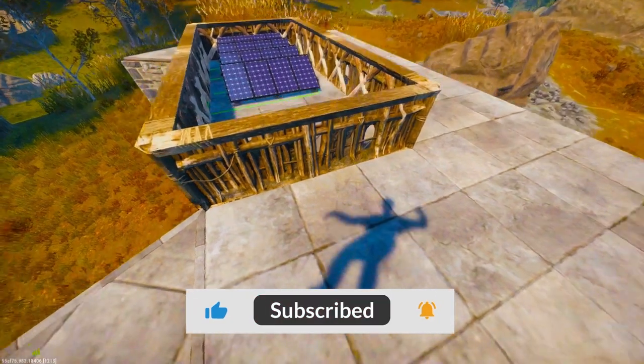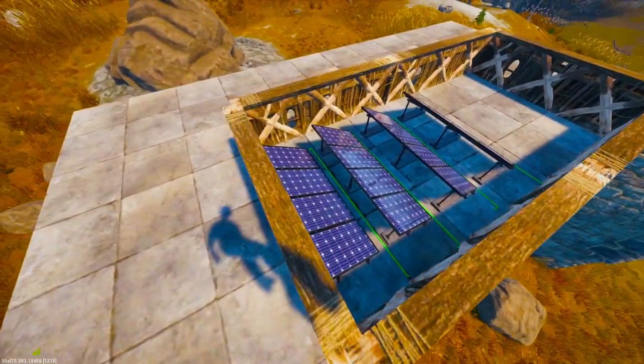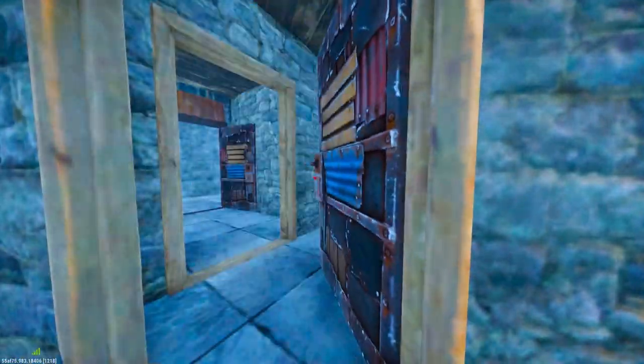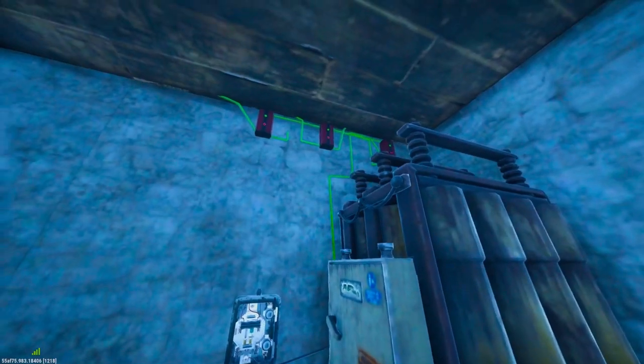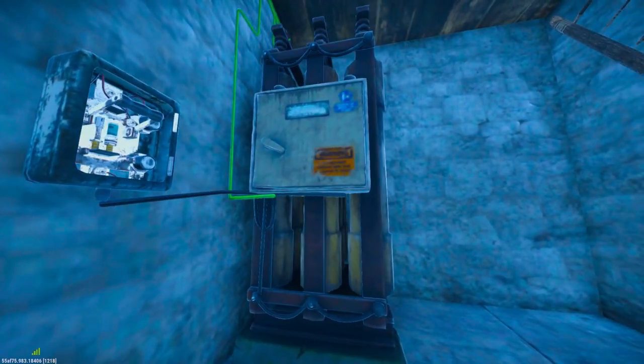Once you have the base built, you want to go outside and place four solar panels on the roof. The walls around the solar panels are optional, in case you want to stop people from being able to see them and destroy them. After you have done that, you want to use three root combiners to take all four inputs of the solar panels into the battery.